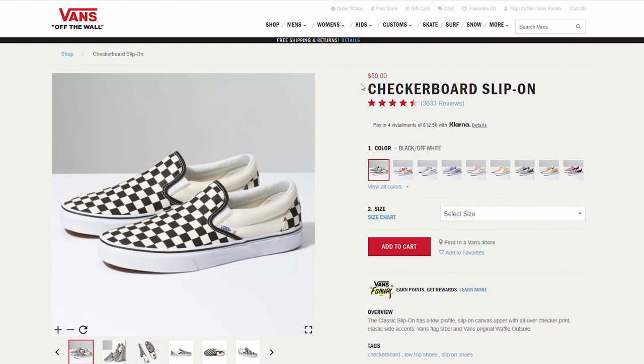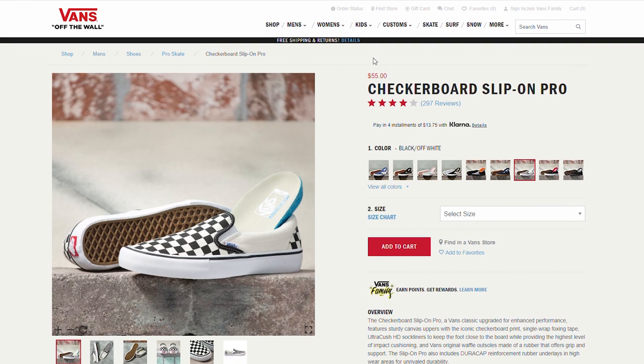There is one point I gotta make every time I talk about Vans because it is that important: you probably have the wrong pair. You are not getting your money's worth if you buy the normal lifestyle model. For example, the slip-ons I've been holding the entire video normally retail for $50 — that's hella cheap and affordable, which is why people love Vans. But there is a $55 pair. What is actually the difference? They look exactly the same, one's just $5 more. Well, the $55 one is the PRO model, and that $5 increase goes a long way.